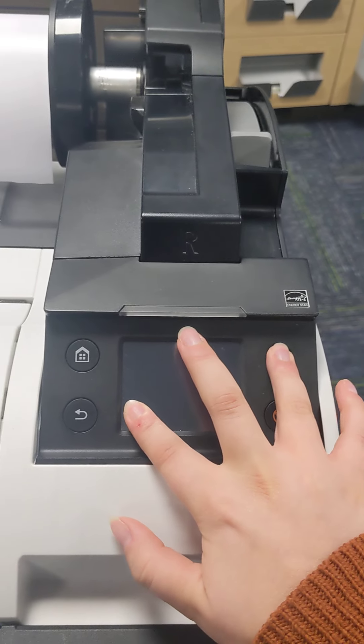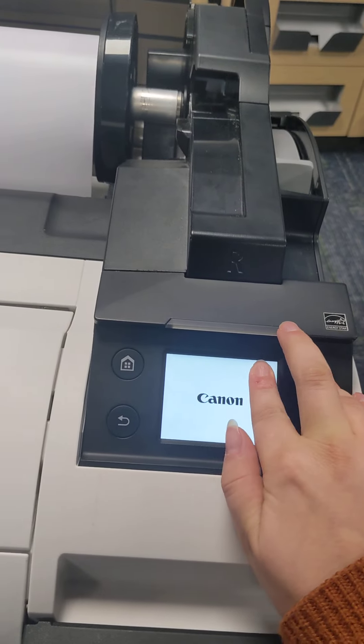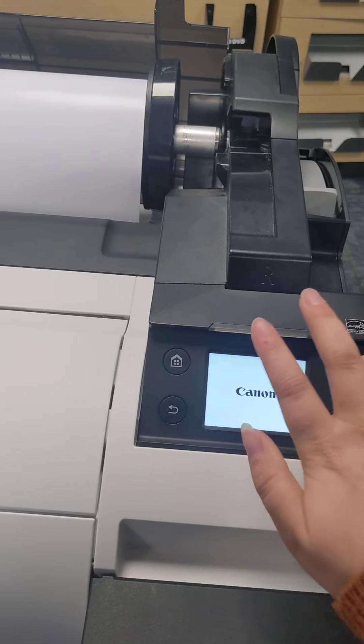Area four. Power button — pressing and holding power button, and then one, two, three, and then let go.